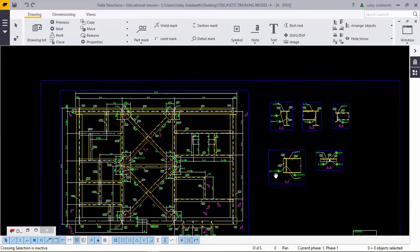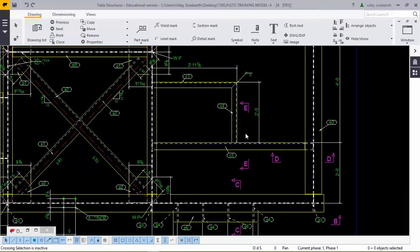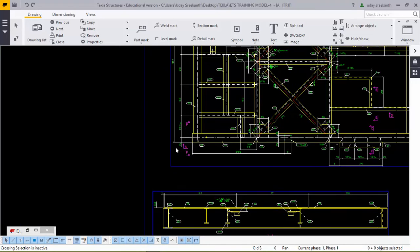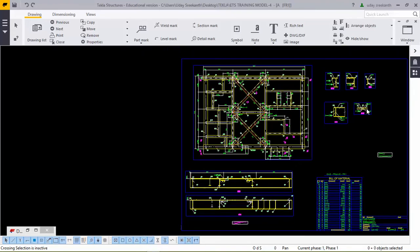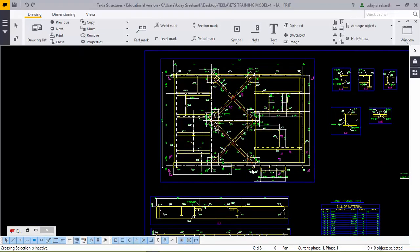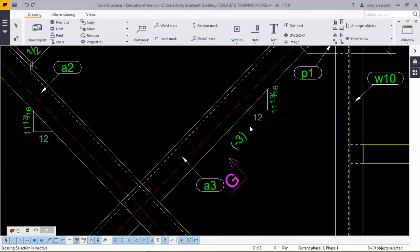Here we can see the welding mark in the E section, where there is a different connection. The C section has two C-sections in a different scenario, so we took the section there. The F section shows both members moving differently, so we took section F as well. Section G was taken near the braces — specifically for the horizontal braces. Here we can see a minus three distance lower at the bottom.